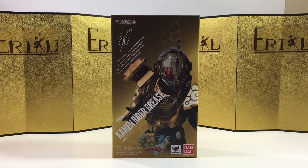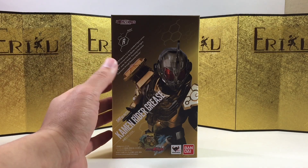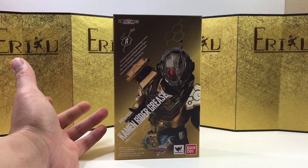In this video, we're gonna take a look at the SH Figuarts Kamen Rider Grease from Kamen Rider Build. Grease is definitely one of my favorite characters. I like everybody in the show, but he is definitely in my top three. I don't necessarily like the rider design, but I really like the actor though.